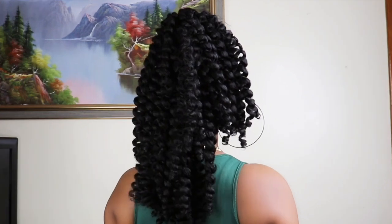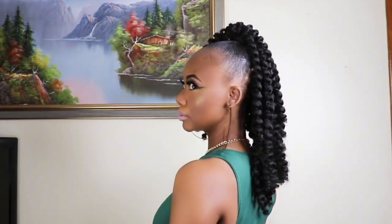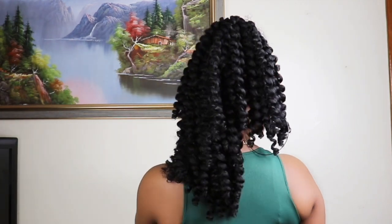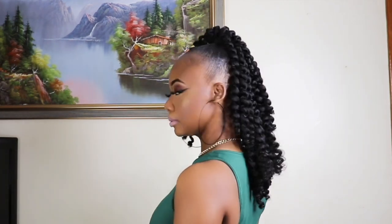Here you have a simple braidless crochet hairstyle you can achieve in less than 30 minutes. The hair could also be on arrival, so you'll have a bouncier result, but I just chose to leave it like this — that's an option to consider. Thank you guys for watching, I do appreciate you all. Until next time, bye guys! The link to this crochet hair is in the description, so you can go check it out if you're interested.